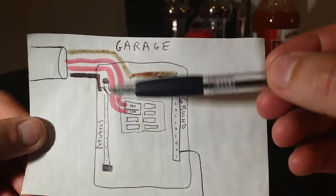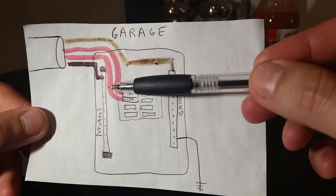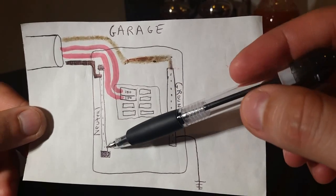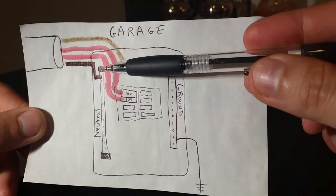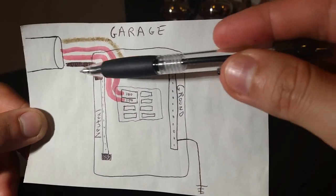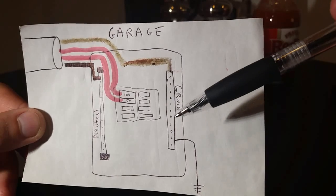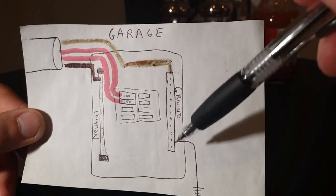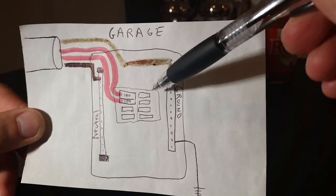The neutral wire goes to the neutral bar. One key thing when wiring a sub panel: the neutral and the ground should not be bonded. My panel had a strap connecting the two, so I had to remove it. The ends of the neutral bar are plastic-encased, meaning it's isolated from the case — this is an isolated bar. For the ground bar, you need to ensure it is bonded directly to the case.